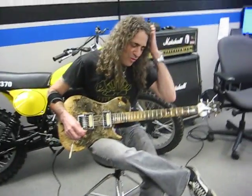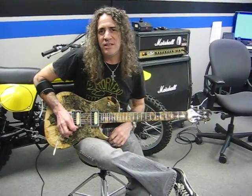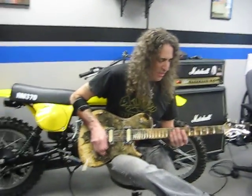This is the rhythm pickup. Let's try the rhythm — this is more of a real bluesy sound. Obviously Slash is known for that, and Jimmy Page and so on. So this is that sound.